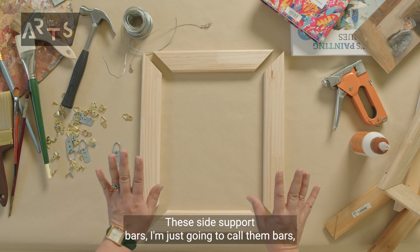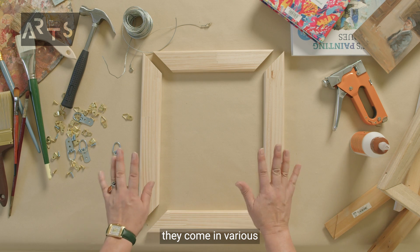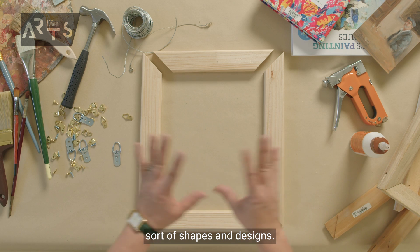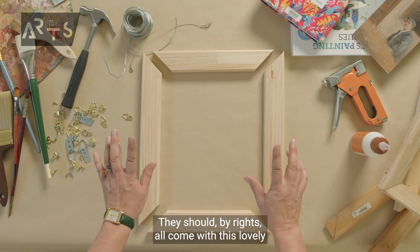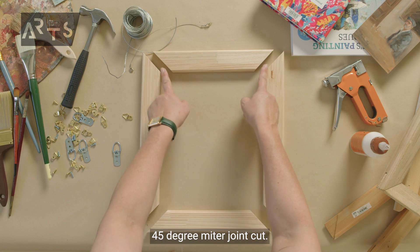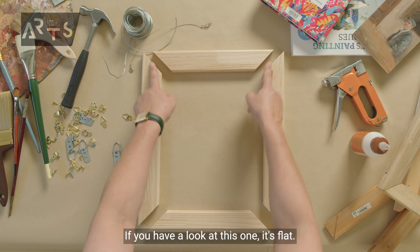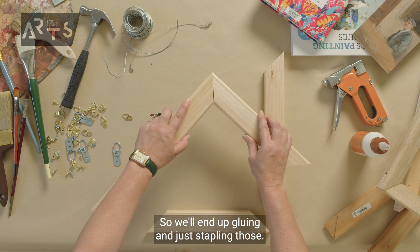These side support bars — I'm just going to call them bars — they come in various sorts of shapes and designs. They should all come with this lovely 45-degree mitre joint cut, but there is a difference. If you have a look at this one, it's flat.